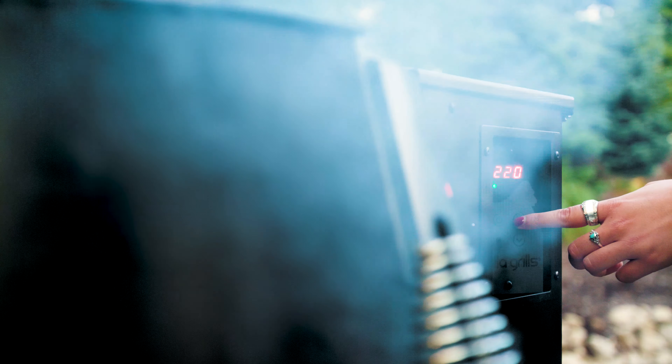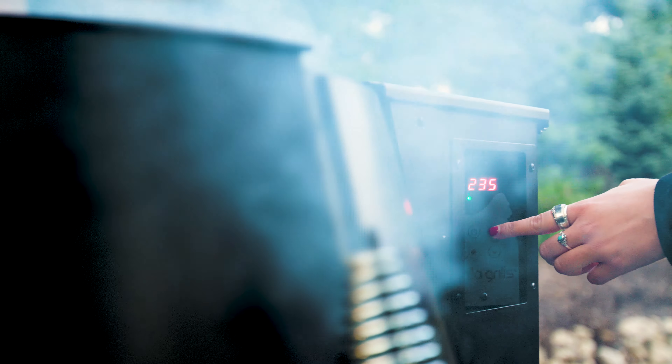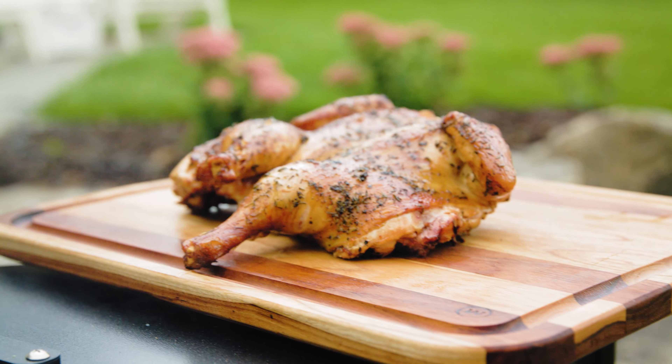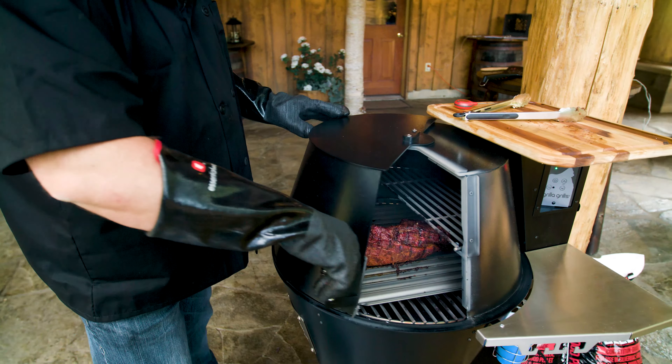The one, the only, Grilla. We call Grilla a pro-smoke wood pellet smoker grill because it delivers deep down smoke flavor and fall off the bone tenderness unlike any consumer smoker on the market.